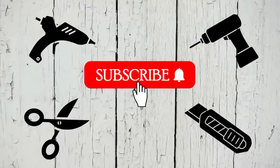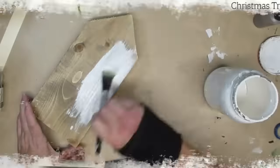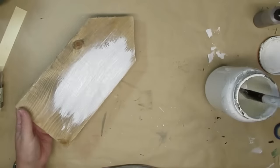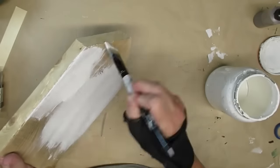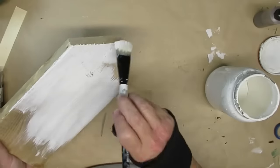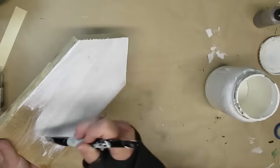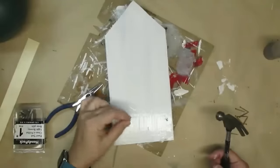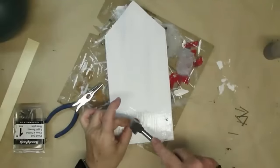I'd like to give a quick thank you to all of my current subscribers — I really appreciate each and every one of you. If you haven't subscribed yet, I'd love it if you'd hit that red button. I already had this piece of scrap wood cut into a house shape — the inspiration is just a square but I thought this would be fun and allow me to make a taller tree. I'm giving it one rough coat of white acrylic paint.